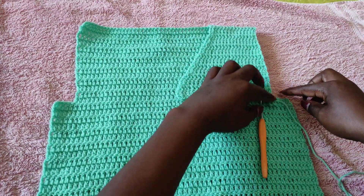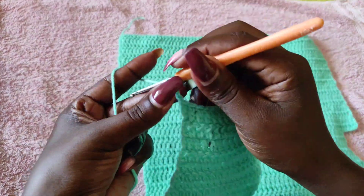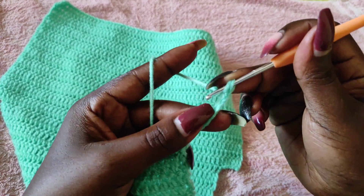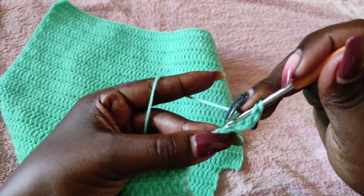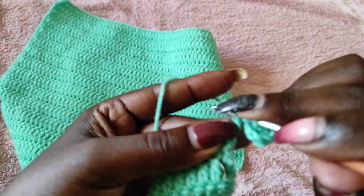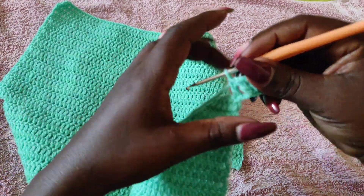I've done the 14 rows and I need to create the armhole extension like on the back panel. At the end of row 14, chain five — one, two, three, four, five — then chain two more for a total of seven. Go back to the third chain from the hook with a double crochet, giving five stitches. Then continue onto the other stitches, continuing to increase all the way down.